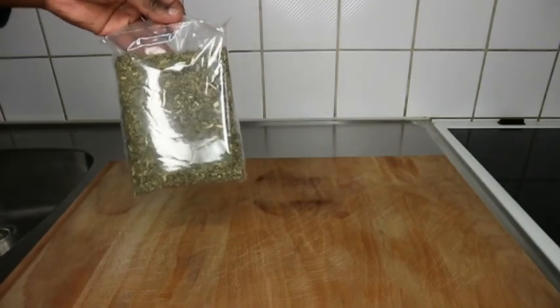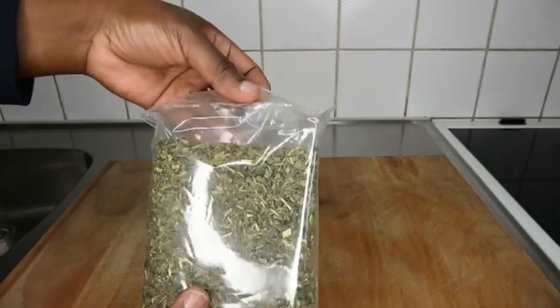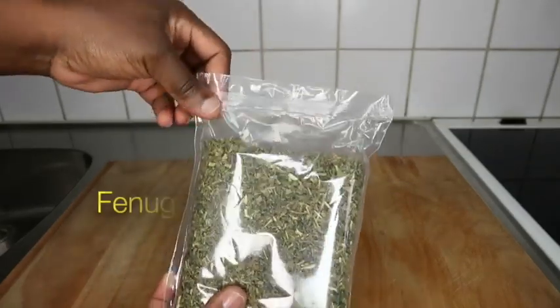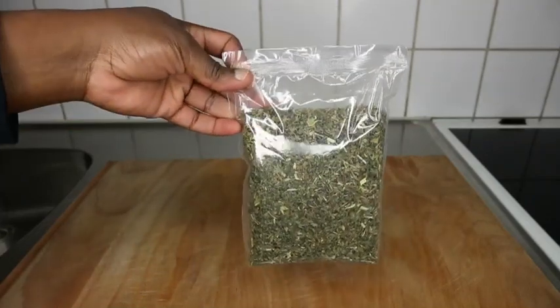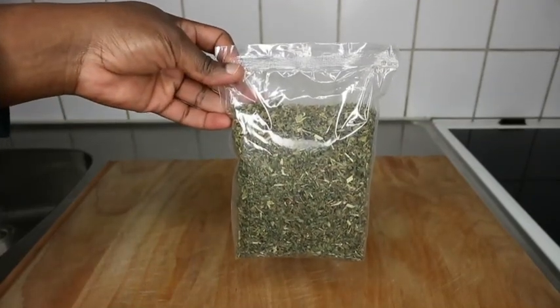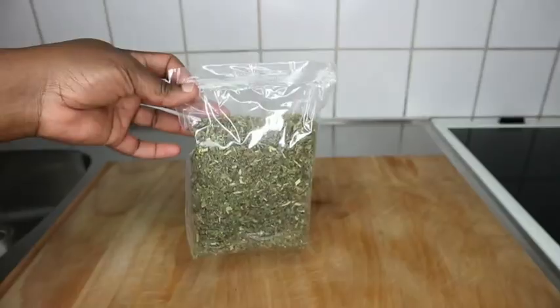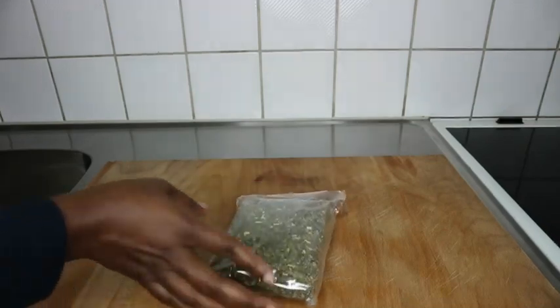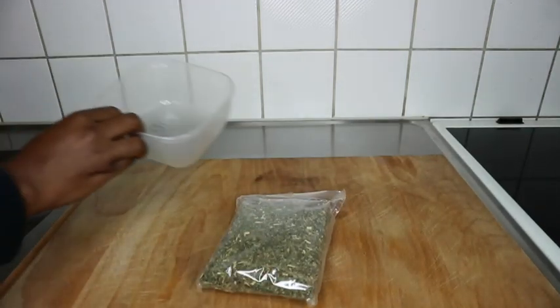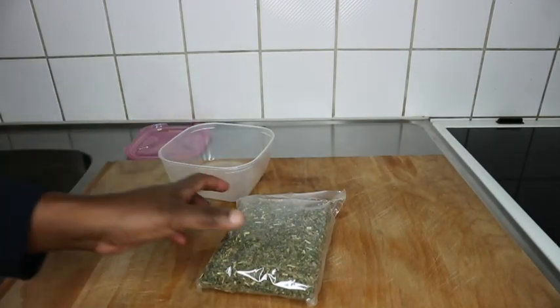So this is how it looks in the pack — really well packaged. So this is fenugreek leaves. As I said earlier, if you cannot lay your hands on fenugreek seed, then I think you should try the fenugreek leaves right here. I'll be using this to make a hairspray for myself right now. So keep on watching.